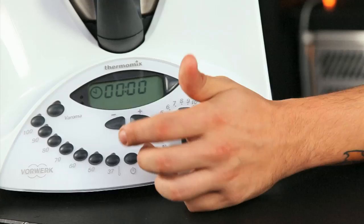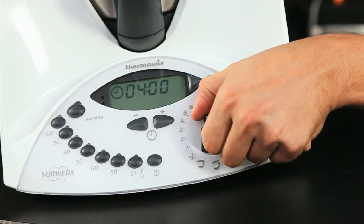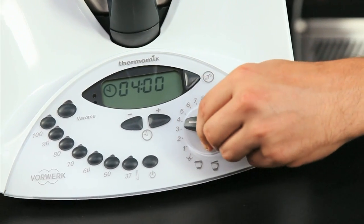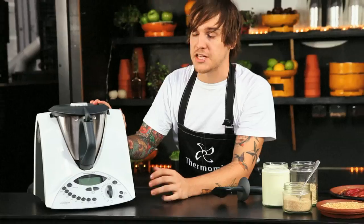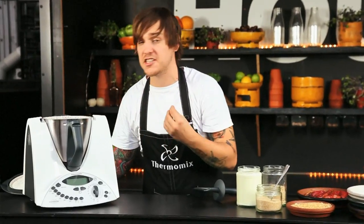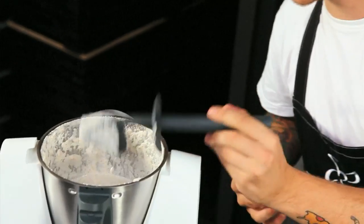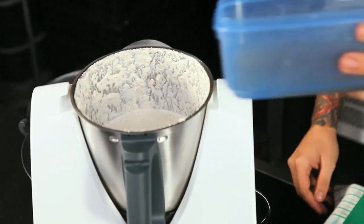We just need to set this timer for 4 minutes and go to speed 7. At the halfway point we're going to stop the machine and have a look at the consistency of the almond milk. It's a bit more of a puree at this stage, so we're going to add the rest of that soaking water just to thin it down. Process it for another 2 minutes and then we're good to pass it.